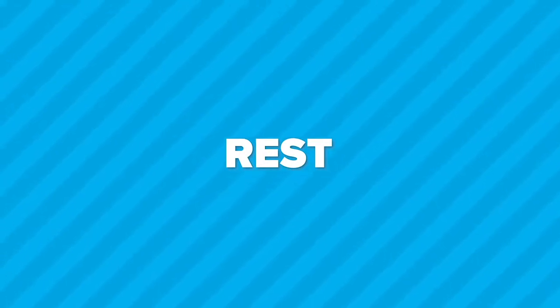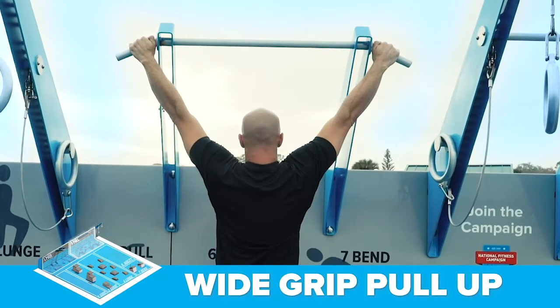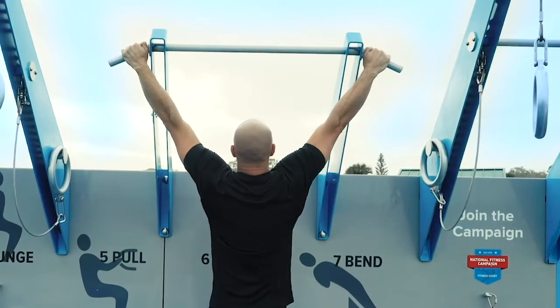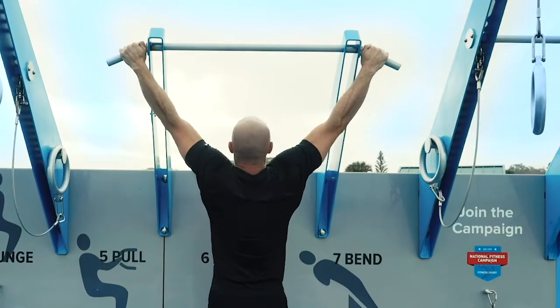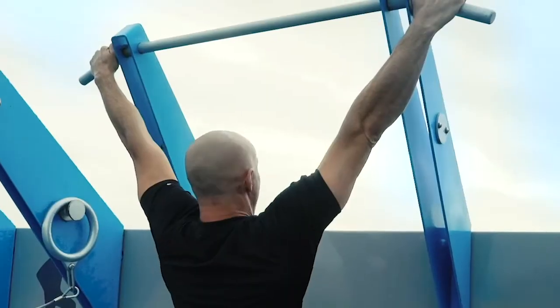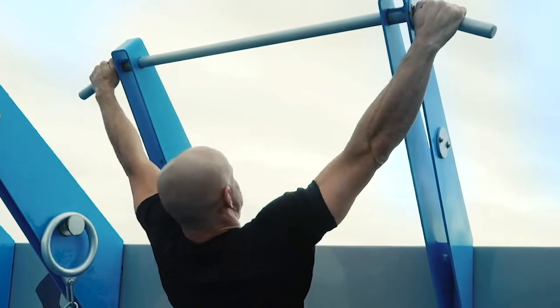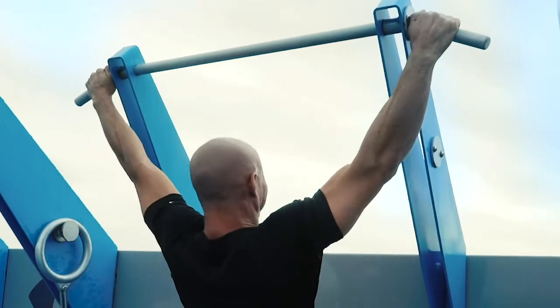The fifth exercise is the wide grip pull-up at the pull station. Get in position. Ready. Begin. Go up as high as you can. Come all the way down between repetitions. It's okay if you can't pull yourself all the way up — just pull yourself up as high as you can, even if it's just a couple of inches. 30 seconds remaining. Get a good stretch at the bottom after each repetition.